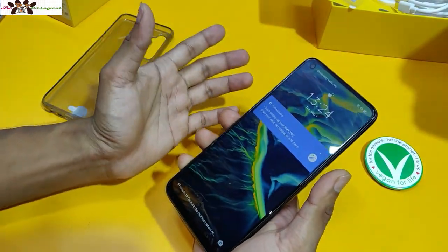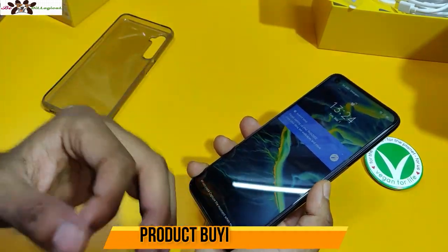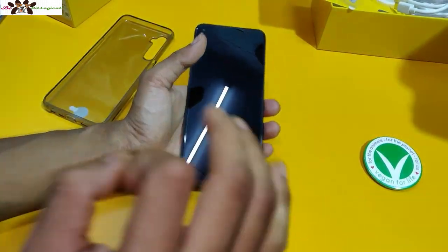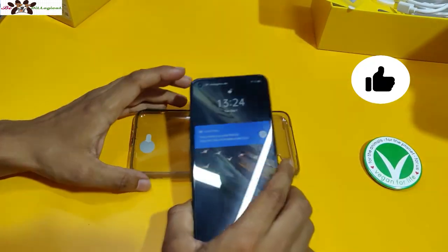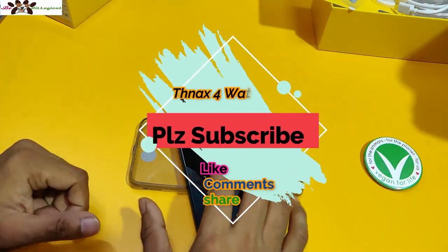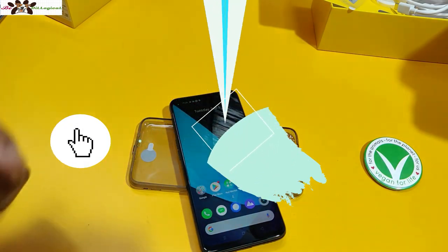That's all about the first unboxing of the Realme 6i. If you like this product and found this video useful, please make sure to advise me on what I should improve. Take care, I love you all — please subscribe and promote the channel. See you next time.